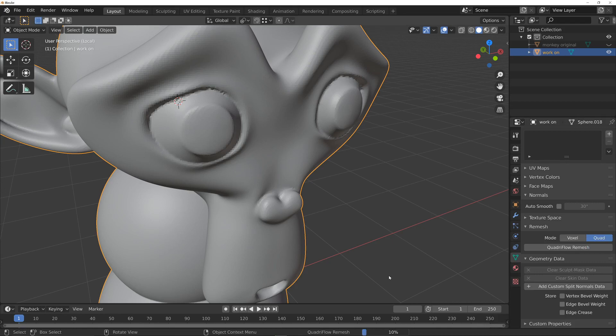This is a little bit slow — there is an alternative method which I'm going to show you, in fact two alternative methods. We're 40% through now and we just need to hopefully get a decent topology that follows the flow of the mesh, so that we can subdivide it and sharpen it up.